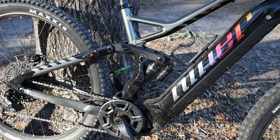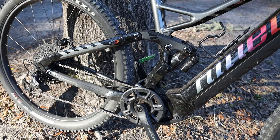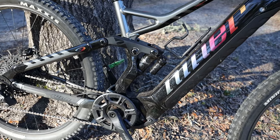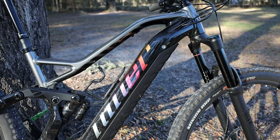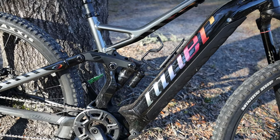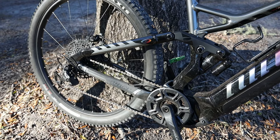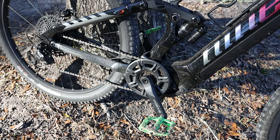This is Niner's first e-bike that they've come out with. Since then they put out the WFO, which has longer travel. This bike has 160mm travel in the front and 150 in the rear. It's an alloy frame. I think it was a pretty smart move by Niner to come out with an alloy frame first to test the waters of the e-bike. And since it does have a motor, you don't need a bike that's super light. I did not miss a carbon frame on this bike just because you get so much power from the Bosch motor.